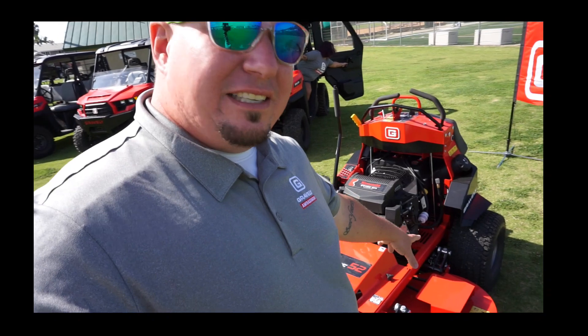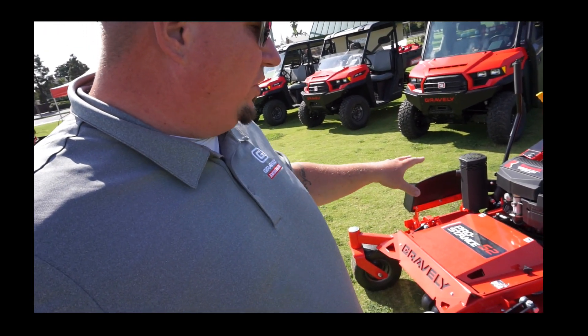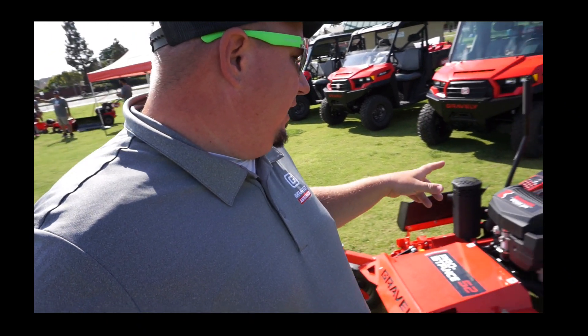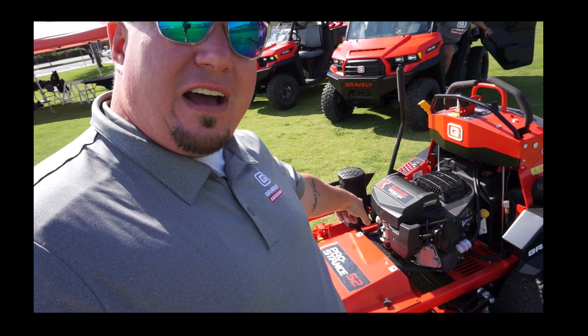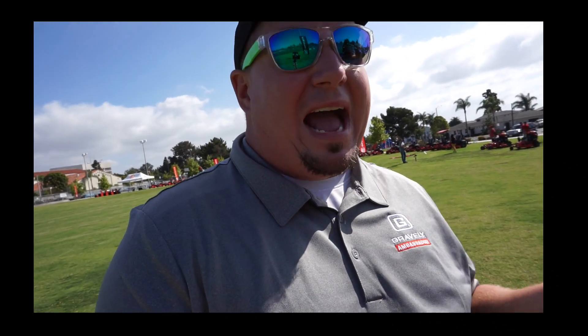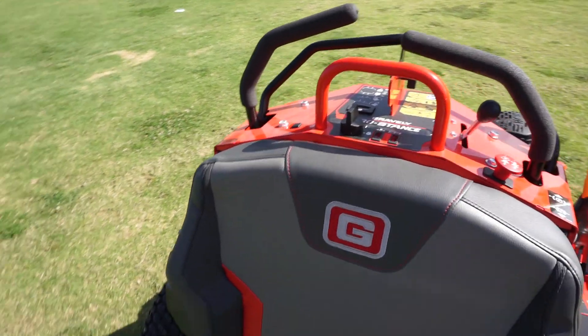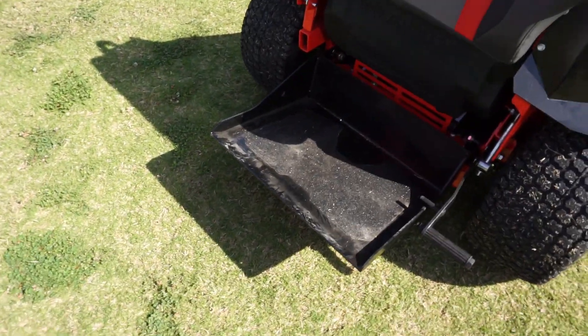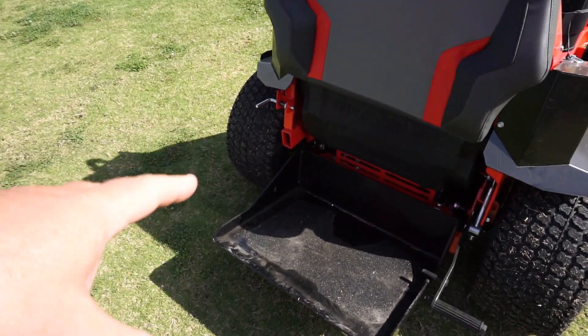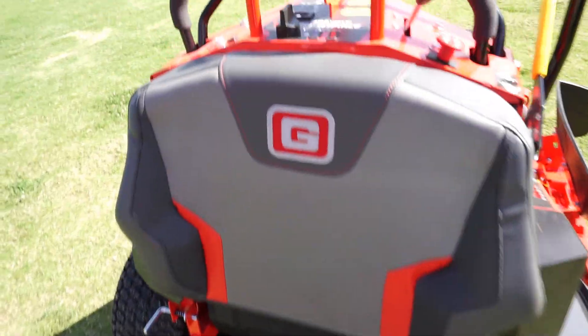The way the deck actually goes up and down — the system that holds the deck as far as adjusting it — has changed. It's got a Kawasaki FT-730V EFI, so no choking on this motor. Something I heard earlier is they also changed the capacity of this mower to a 9-gallon tank, which is pretty cool. Now looking over where the operator would be, the back plate design has completely changed.